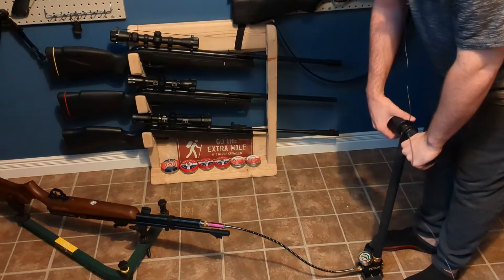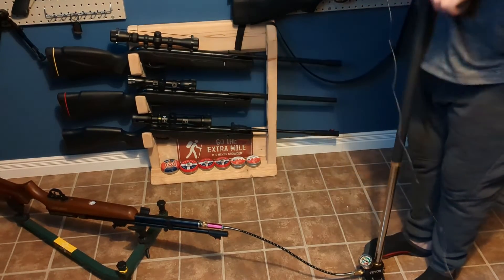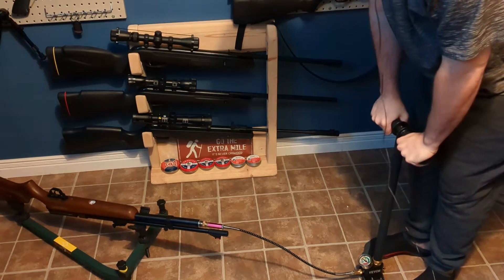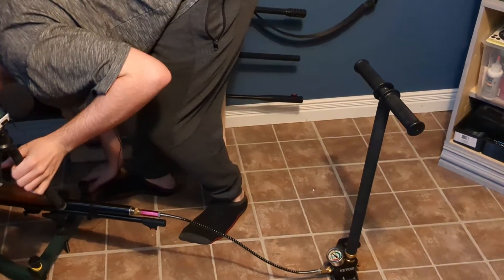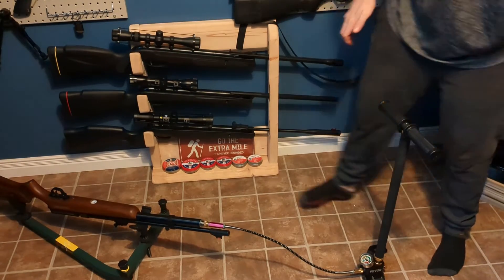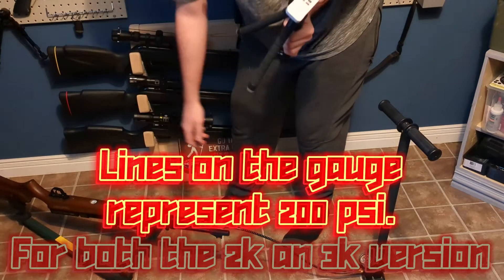Let's see how this goes — hopefully it will take air pretty quickly without any issues. That was the first 10 pumps and it is not leaking from anywhere. It does seem to have a tiny bit of air now. That was 20 pumps — let's make sure it is moving. We are at around 800 psi, so something like that. We are at 20 pumps.